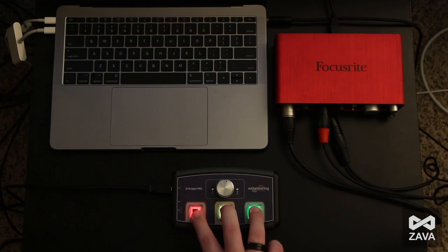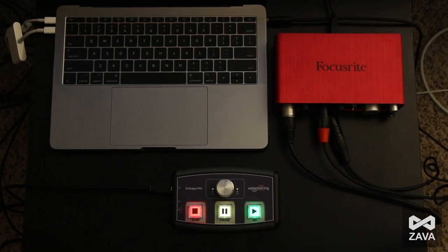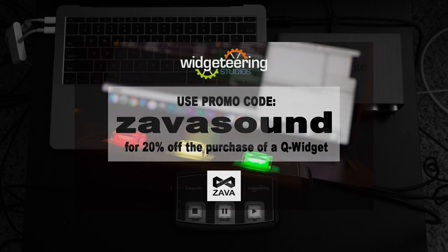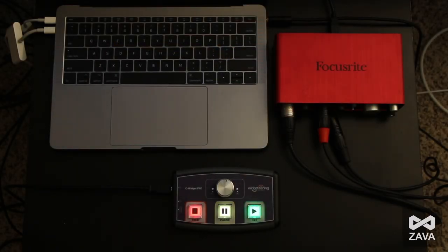You can press all three at the same time, or Stop and Go at the same time. It's a great device with a lot of control, and for a relatively cheap price — especially when you add the Zavasound promotional code — it comes out to about $200, and that includes two 15-foot gold-plated Type A to Type B cables from Monoprice. They're a great cable set and I'd really advise you to pick one of these up, especially because of that promo code. I don't imagine it lasting forever.